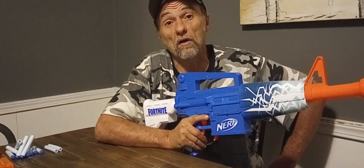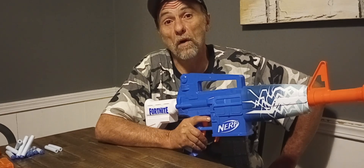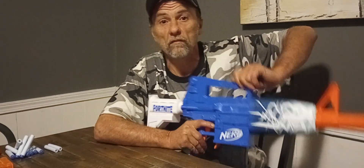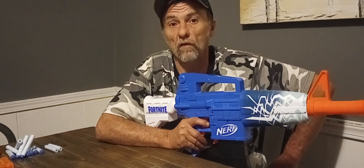So for $40, you pretty much get a proprietary magazine-fed blaster, and there's no other way to buy extra mags for it because Hasbro doesn't sell them separately. At least from a Chinese company, you could buy extra mags — you may have to track down a listing, but you could find them.